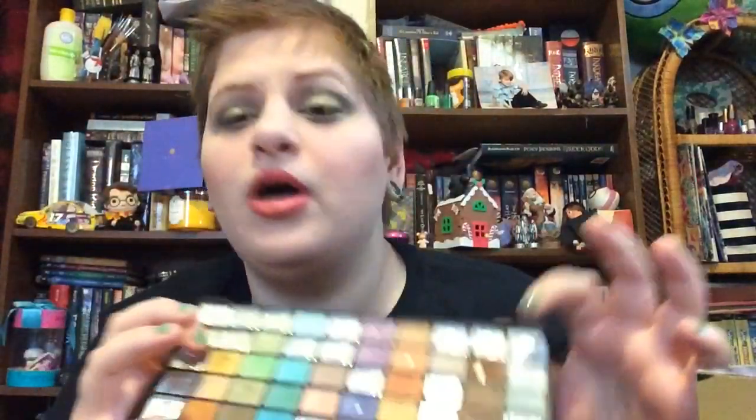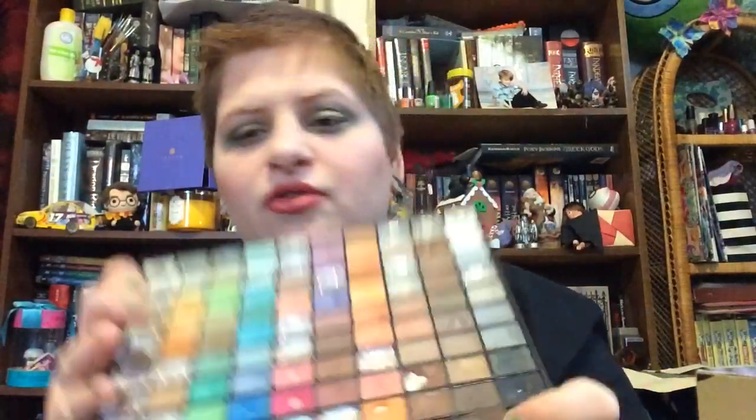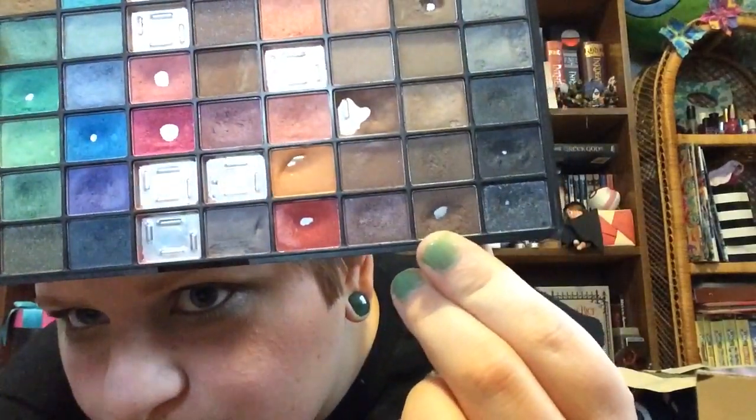This shadow is pretty soft. Some of these shadows are pretty soft and then some are just harder — that's probably just because it's an ELF palette, especially in these 100-color ones. And then the other shade I was focusing on this month is this brown, which I have a good chunk of pan in too.